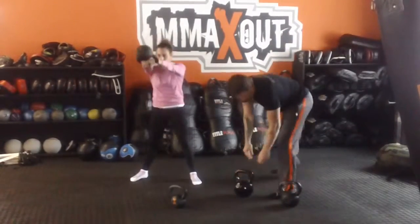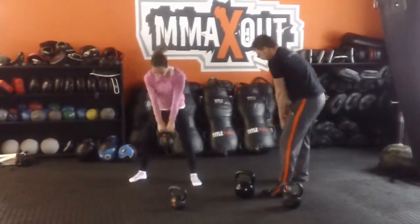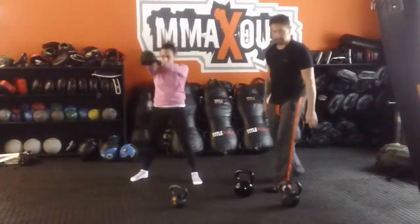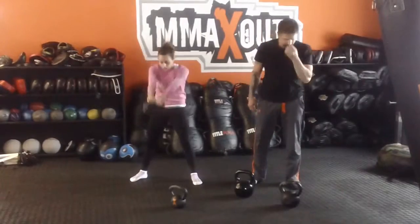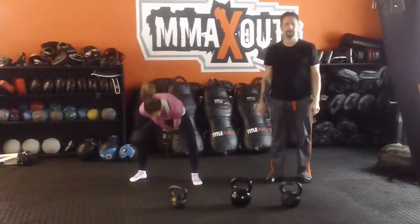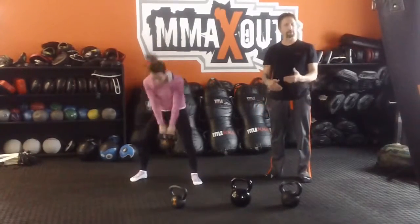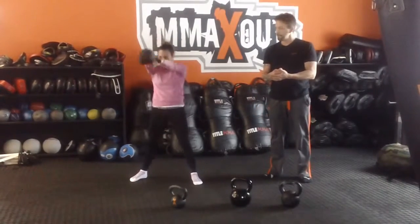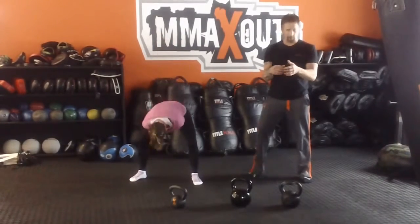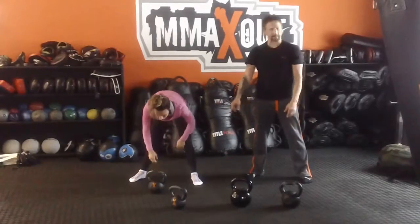That teeter-totter effect is very important. As you stand up straight, pull the bell back down and come back up for 30 reps. Keep that motion going, keep the flow moving. Try not to break or stop. If you have to stop, swing the bell back between your legs and then rest it to your feet in front.